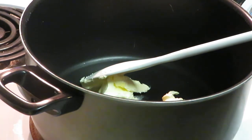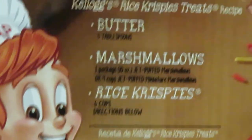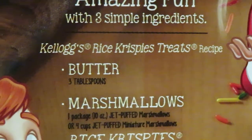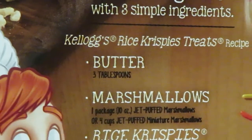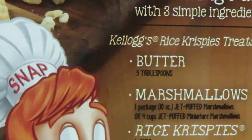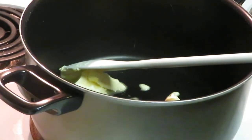On the back of every rice krispie box is the recipe for rice krispie treats: three tablespoons of butter, one ten-ounce pack of marshmallows, and six cups of rice krispies. It's on the back of every Kellogg's rice krispie cereal box — everybody knows these. The recipe's on the back of every box, so everybody pretty much knows how to make them, but I do them how I want to.